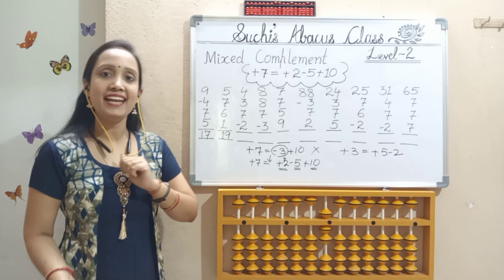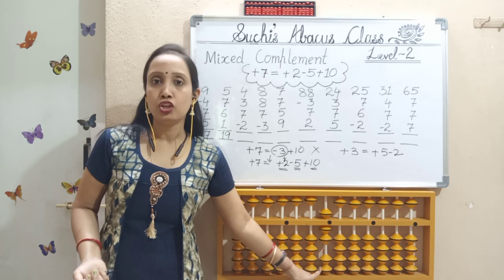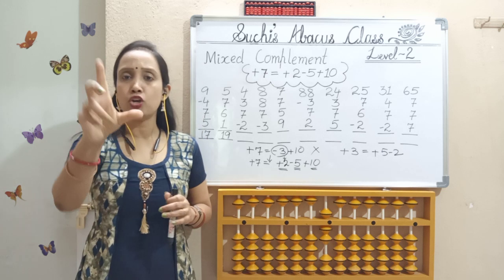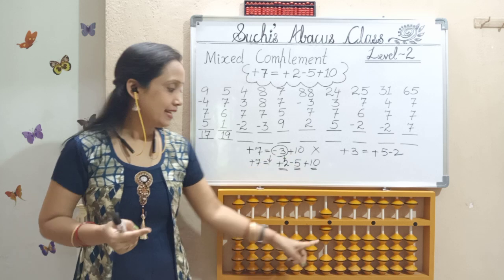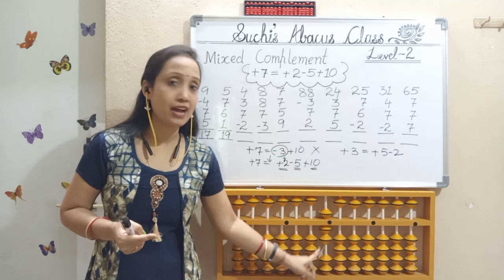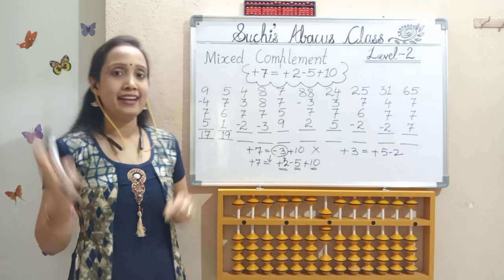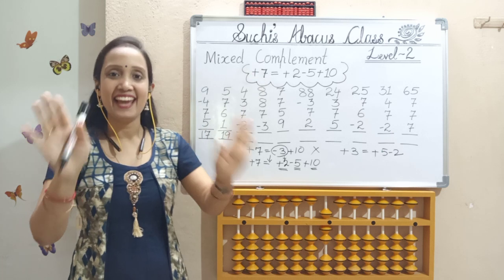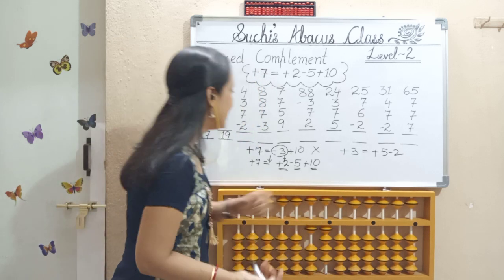Next, add 7. Check here — I only have 2 lower bits. So 5 and 2 — not possible. Next step: less 3, add 10 — that is also not possible as I don't have 3 bits here. So next step: mixed complement — add 2, less 5, add 10.